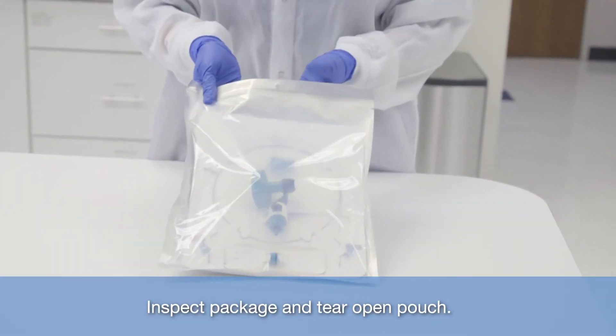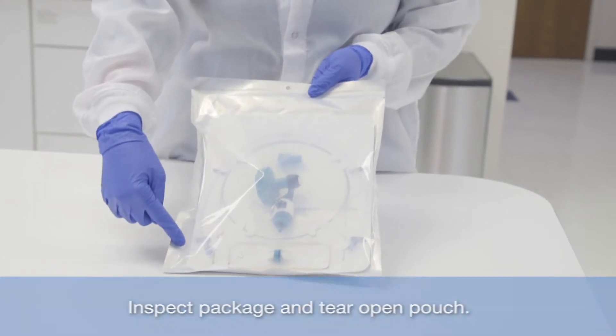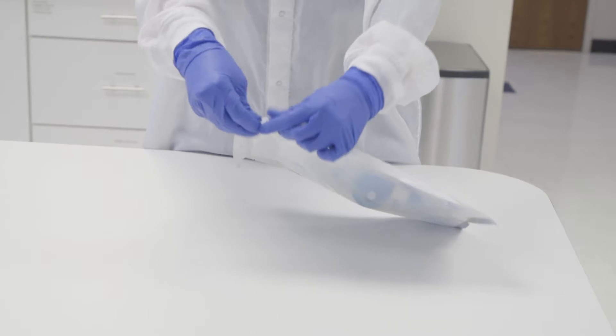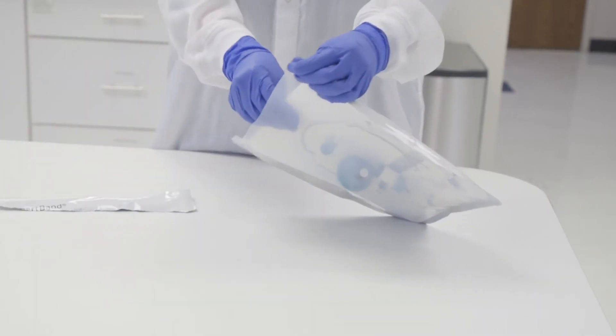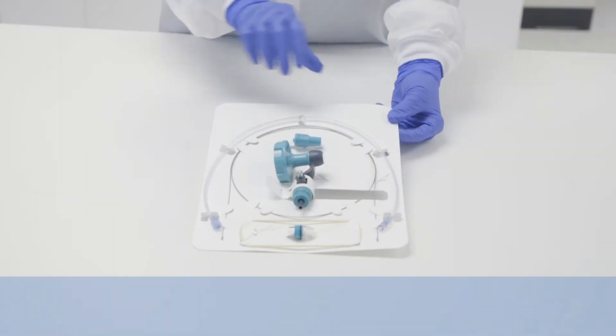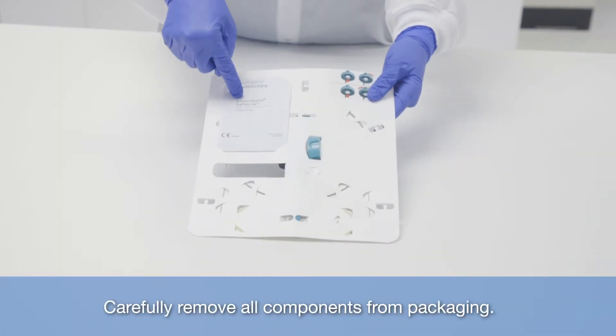Inspect package in tear-open pouch. Carefully remove all components from packaging.